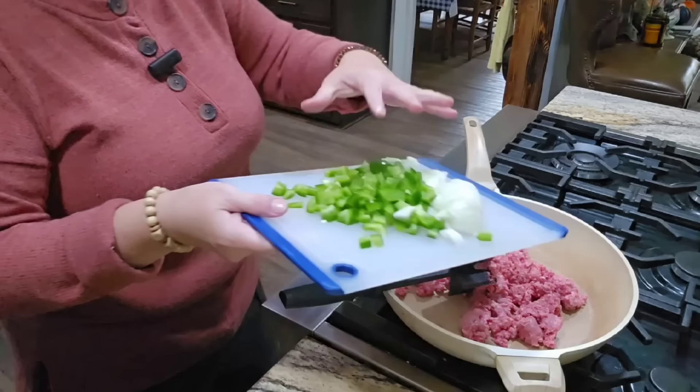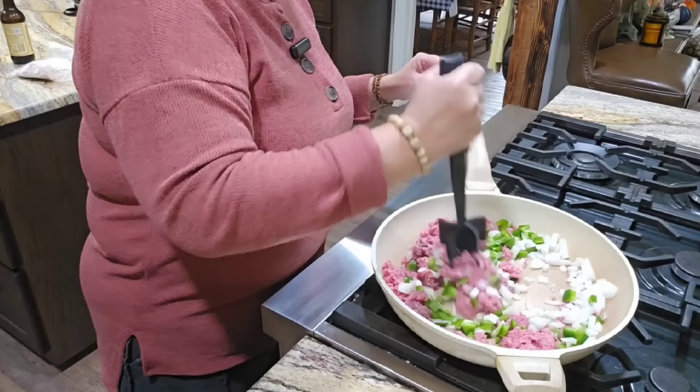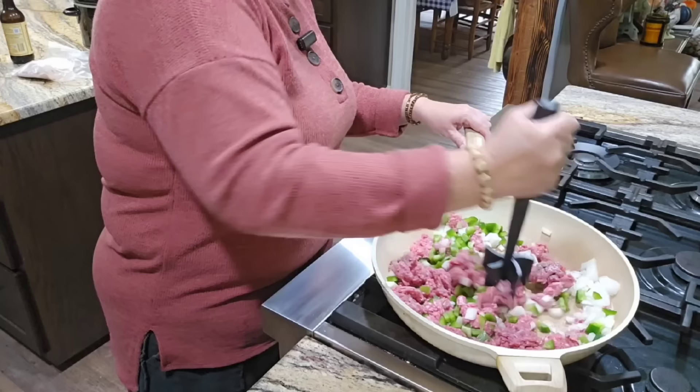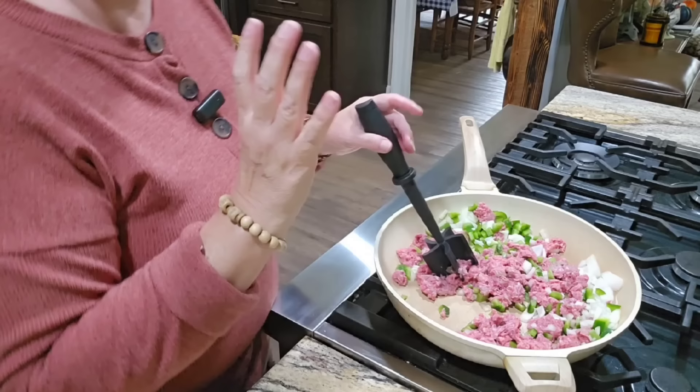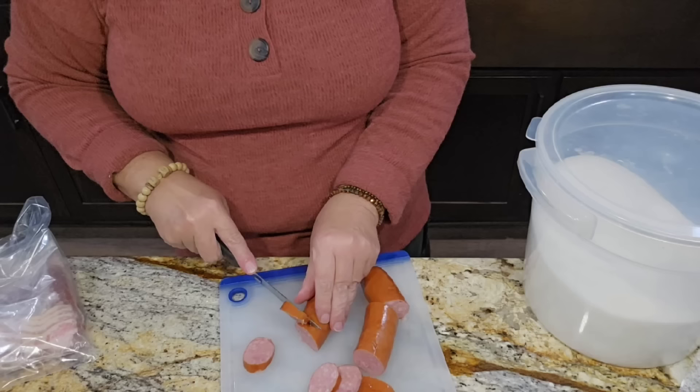I've got the meat in the frying pan and the burner is on. I'm going to go ahead and add the onions and peppers right in and let them cook along with the meat. The meat chopper works well to chop up onions that stick together. We're going to cook this up, brown the meat, and sauté the onions and peppers. Meanwhile, I'm going to slice up this kielbasa into pieces, because after we drain any grease we're going to add it in and cook it for a little bit.